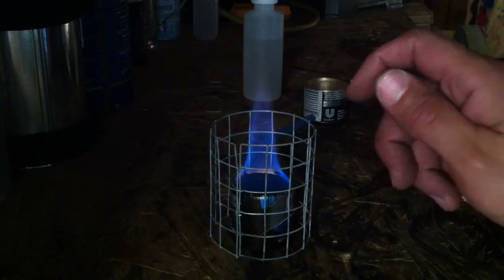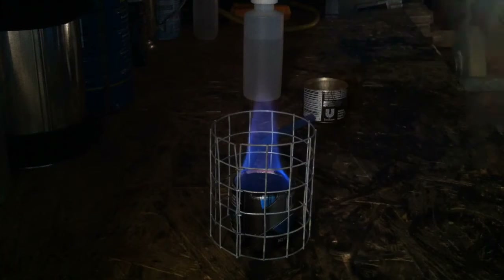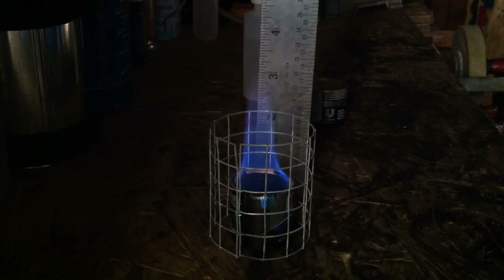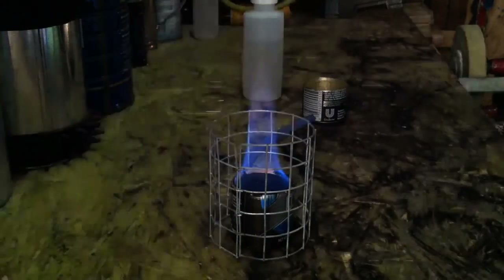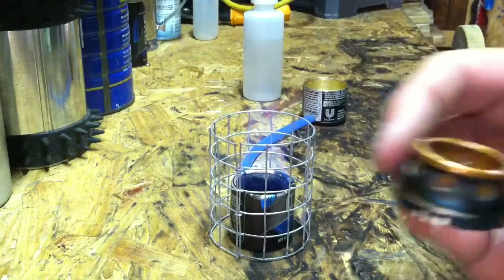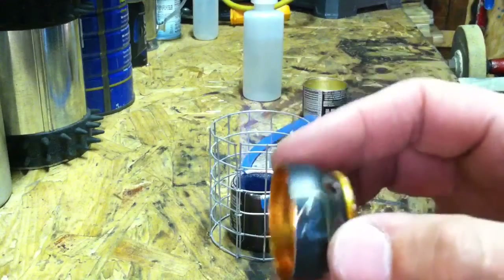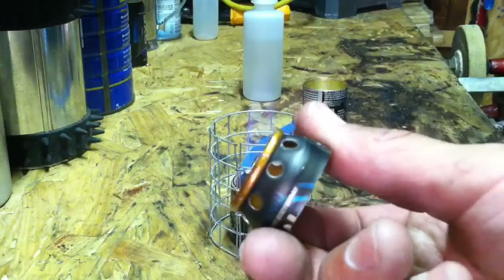Trying to get a little more accurate here on this ruler — the very tip of the flame reaches just about three inches. What I have made here is just a small adapter that'll fit right on top of this choke hazard knockoff, and you've probably seen something very similar to this in a stove design.